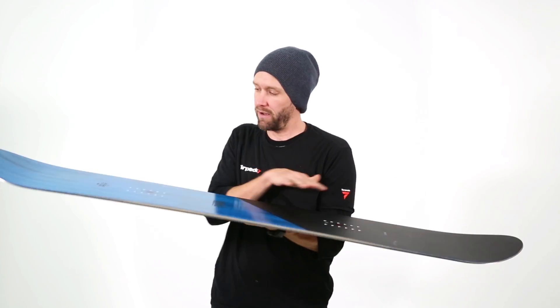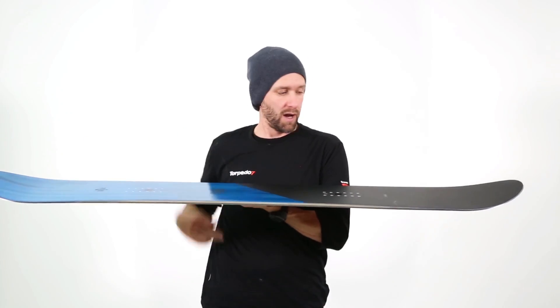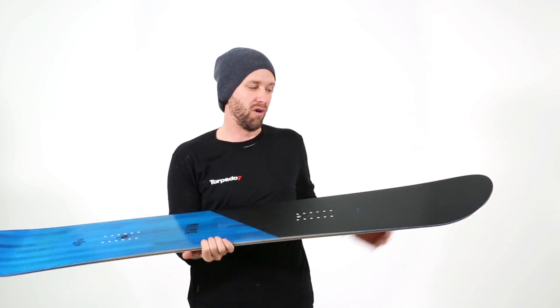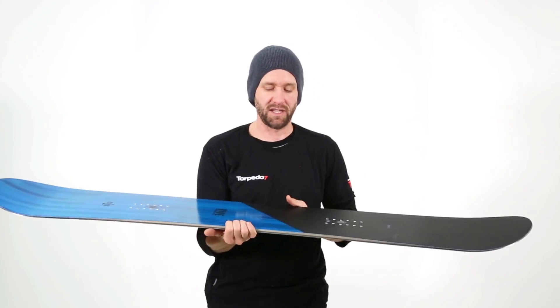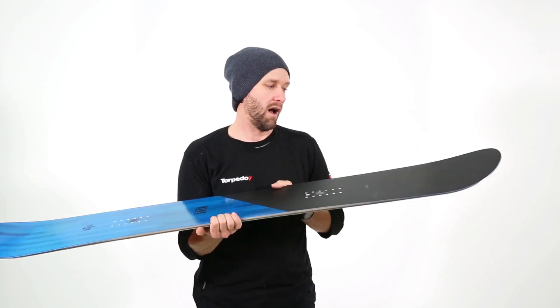As far as its camber profile, it's flat through the middle with just a little bit of tail early rise, and then it's got a little bit of rocker in the front which is a bit more than in the tail. It just helps this board be a bit more predictable, a bit more catch-free, and something that's really going to go anywhere on the mountain.